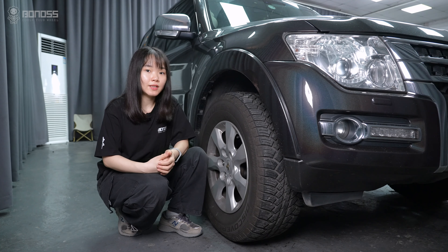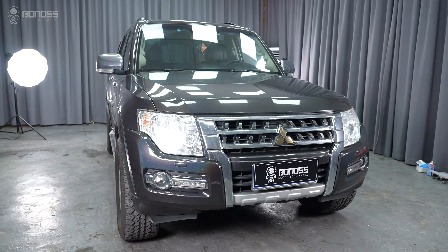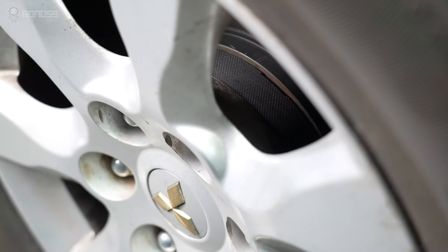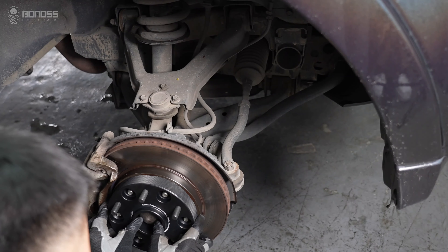In this video, let's see how to safely install wheel spacers on a Mitsubishi Pajero. Mitsubishi Pajero wheel spacers are safe to use, as long as the wheel spacers are installed correctly.